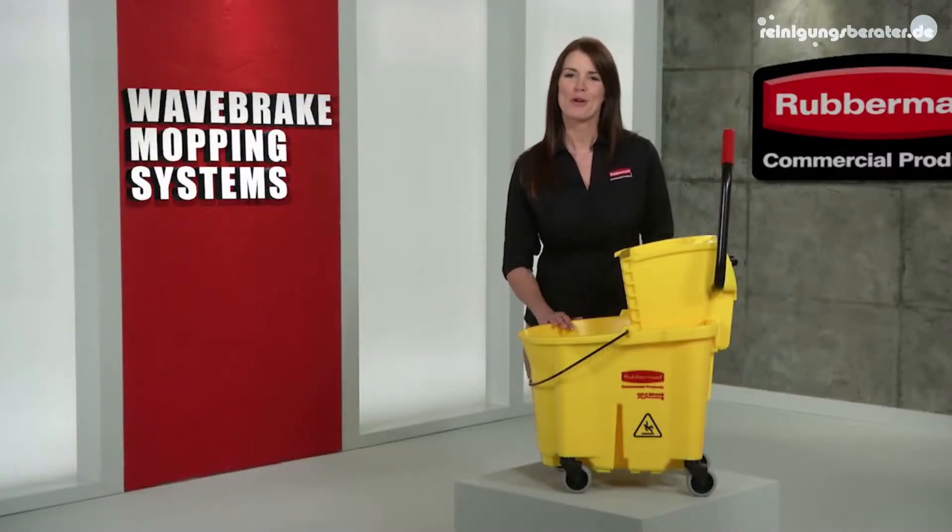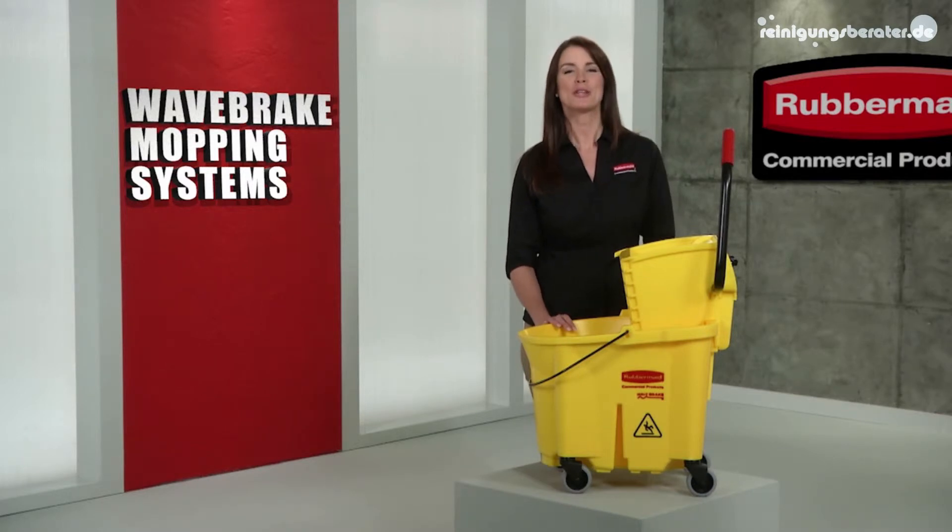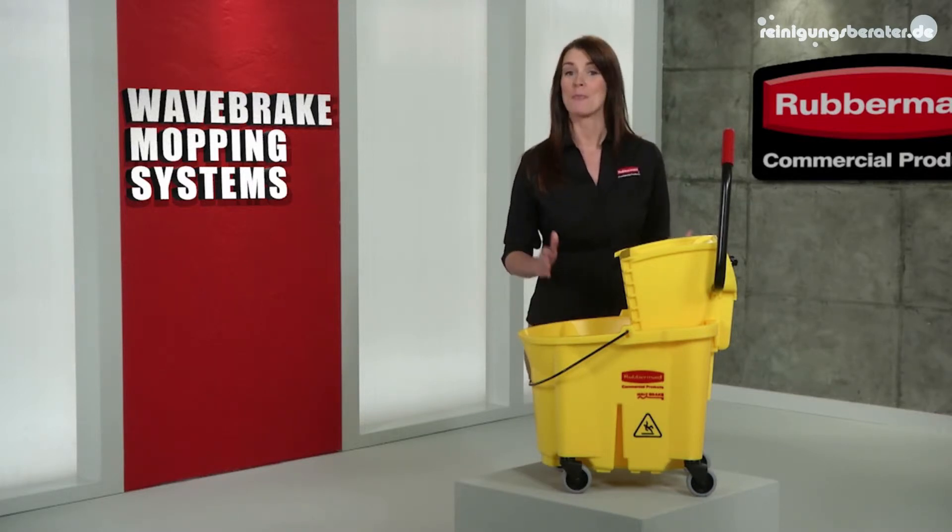Have you ever seen a more efficient mopping system? I don't think so. The Revolutionary Wave Break, only from Rubbermaid Commercial.